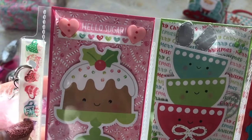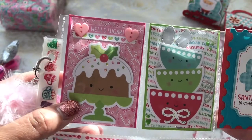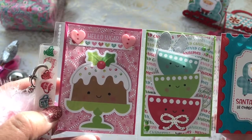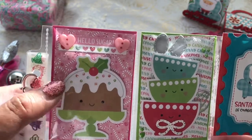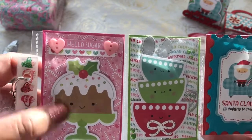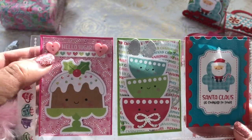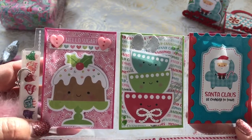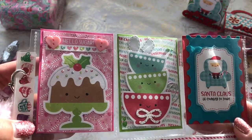This is the first pocket. Usually my first pocket is a hello pocket, and I used one of the ephemera from the Milk and Cookies kit. I added some stickles to the sprinkles on top of the Bundt cake, and this is a little sentiment — "hello sugar." I added some heart buttons and backed it up with one of the Doodlebug papers.